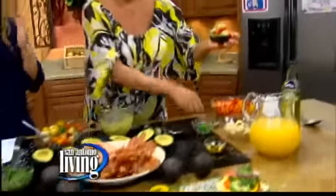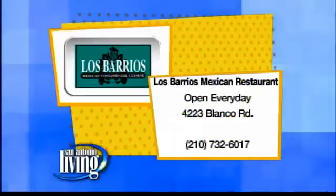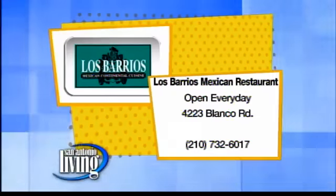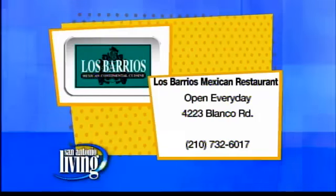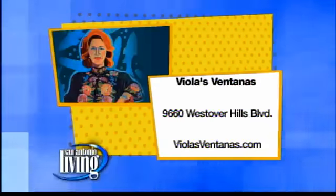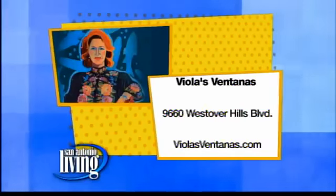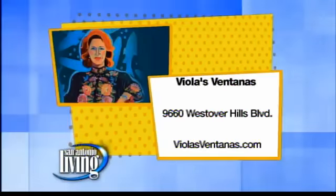These are all fabulous ideas, Deanna. A beautiful plate with lots of color. There's a family recipe cookbook available at all of the restaurants. Los Barrios is on Blanco Road, La Hacienda de Los Barrios is out on Redland Road — they've got a beautiful patio, perfect for a day like today. And there's also a beautiful patio at Violas Ventanas, the newest restaurant over in the Westover Hills area. Visit violasventanas.com for more information.